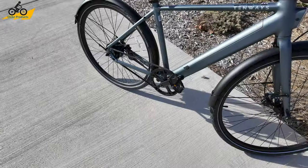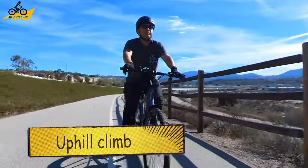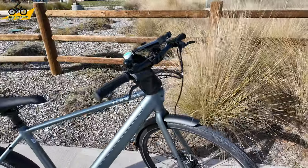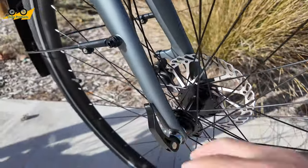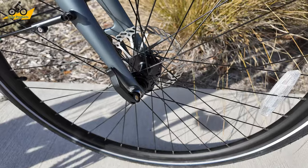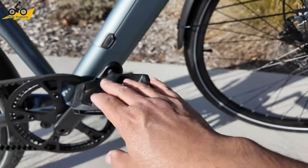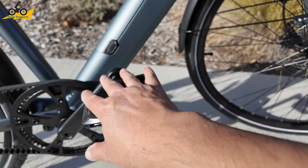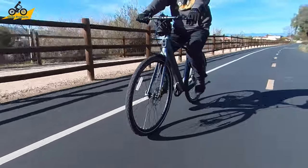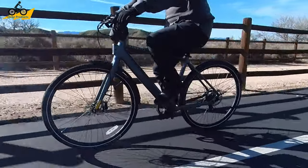The 350 watt motor puts out more than enough power for a bike this light — I'm 170 pounds and it has no problem pushing me forward. It also has a quick release front wheel, so if you have a smaller trunk it's very easy to throw this in. The pedals are really well designed — wide but not super sharp, so they won't eat up your shoes even if you're wearing dress shoes. They actually did a really good job putting quality parts on this bike.